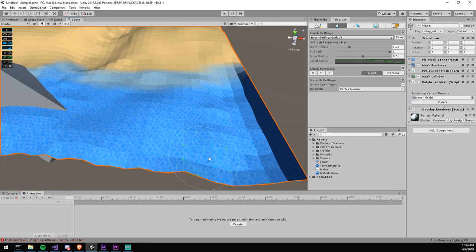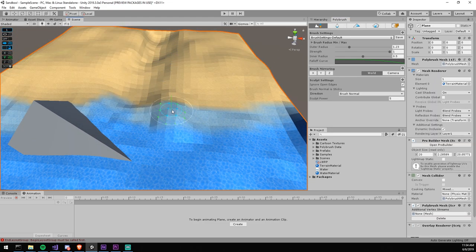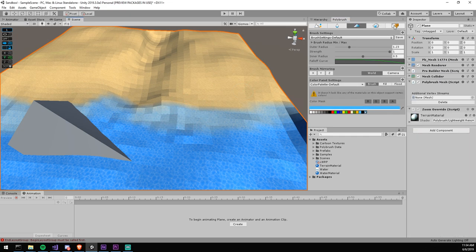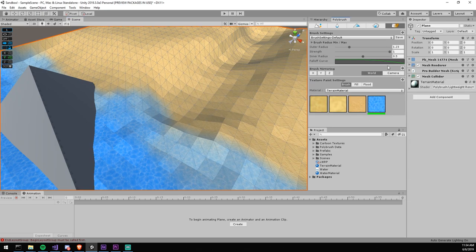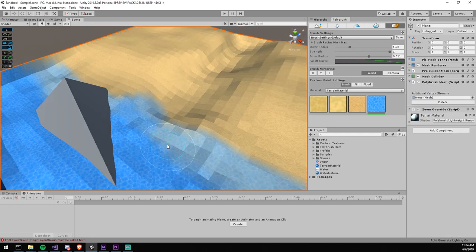This package lets you actually sculpt within Unity — you can modify the vertices, elevate and lower the floor, paint vertex coloring, and also paint textures. That's why you see both textures blending over here; it's a simple mesh with a material that has multiple textures. I'm a little bit sick and on allergy pills, but we should be able to get through this, so let's get started.